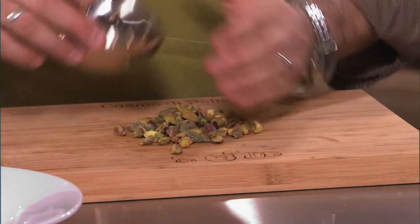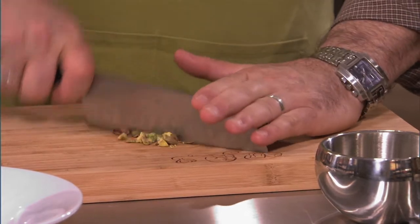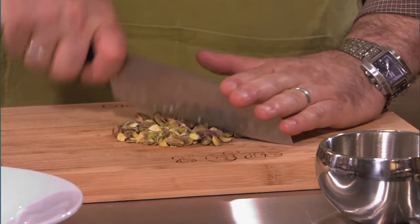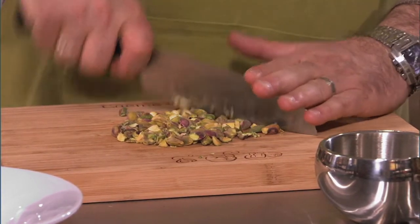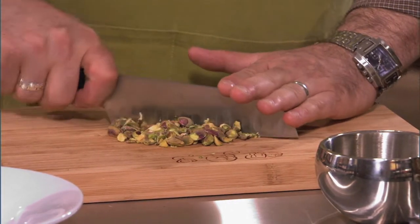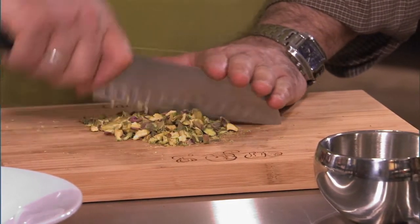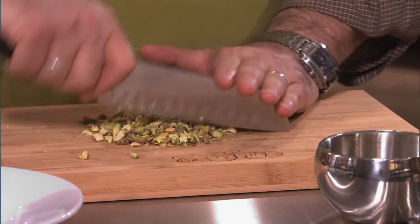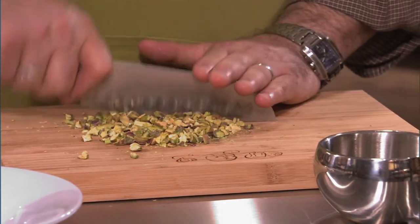While our shallots are cooking, we're going to chop some pistachios. I prefer raw and unsalted. If you have to use salted pistachios, you can rinse them off a little bit and then pat them dry in a paper towel before you chop them. You can also put these pistachios in a food processor — just be careful to pulse them slowly so you don't get them chopped up too fine. You don't want pistachio butter; you just want it kind of finely chopped.